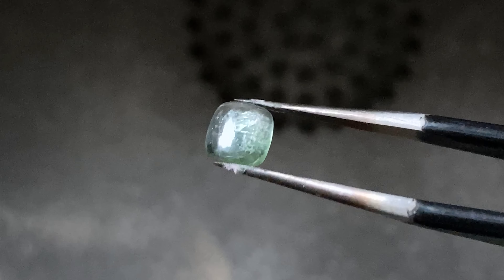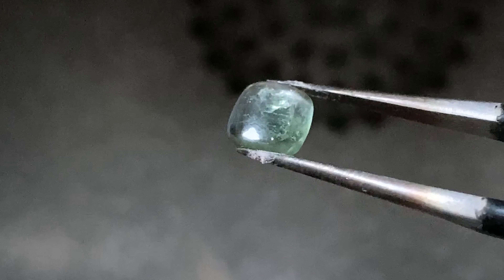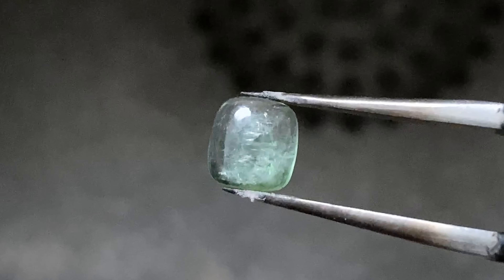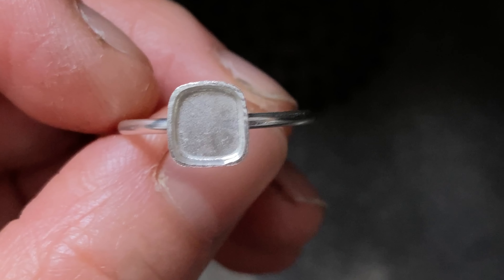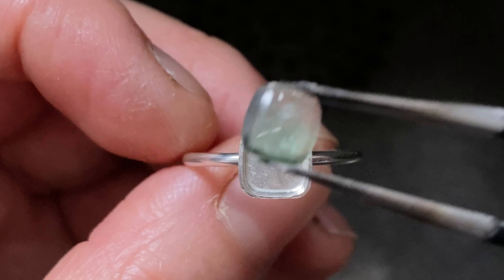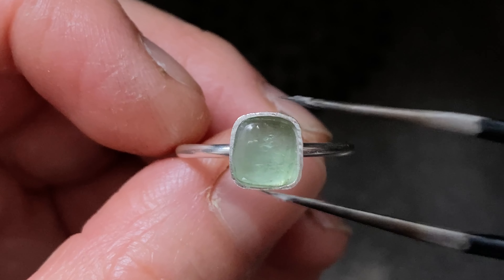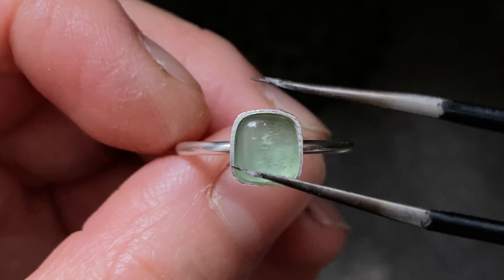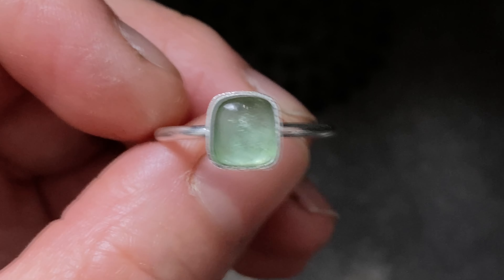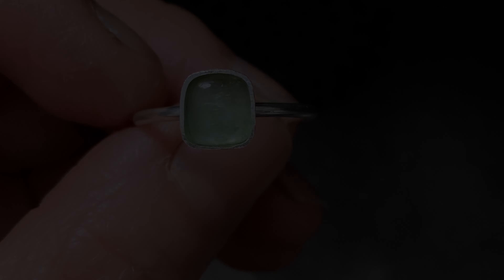Today I need to set a 0.6 carat tourmaline into a ring, but can't find the tool I normally use. So after hunting for 2 hours, I gave up. The time I spent looking for it is enough for me to make a brand new one. So before my bezel setting tool reappears, I have decided to make a quick and cheap one to set the tourmaline.